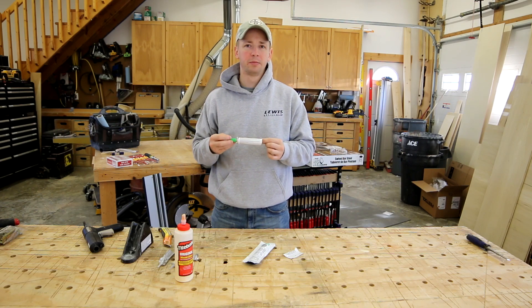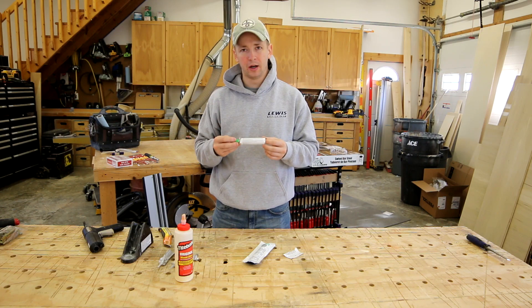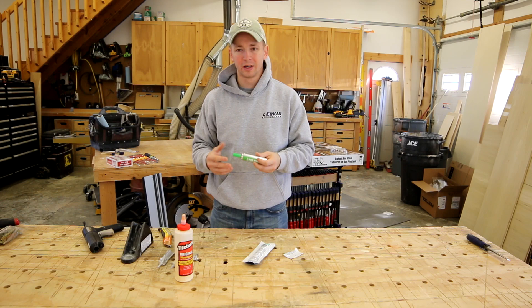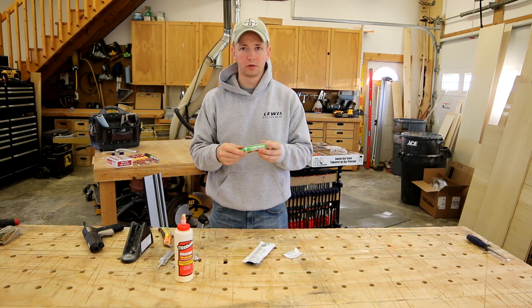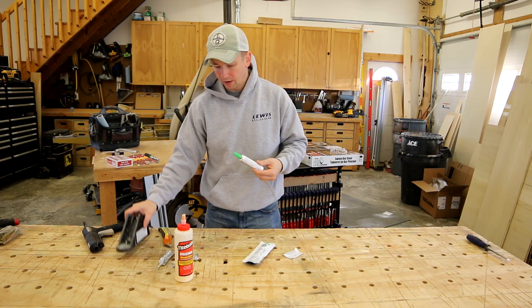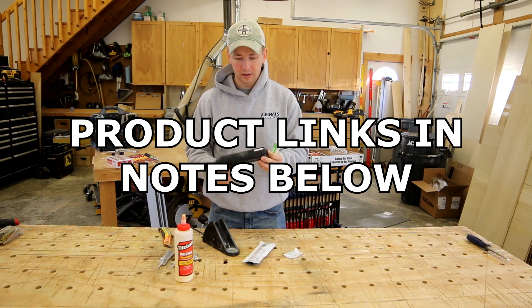PUR adhesive has been used commercially in a wide array of applications, but most of those applications require expensive equipment — expensive guns with a higher upfront cost — and a lot of commercial jobs use a really large cartridge. For us as trim carpenters and woodworkers, there aren't hardly any options out there besides these basic guns that will heat your glue up.